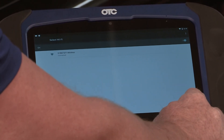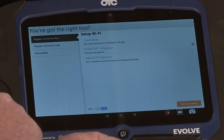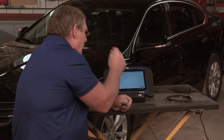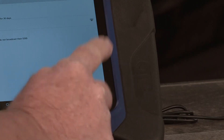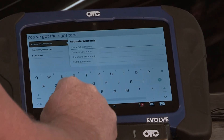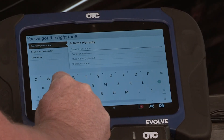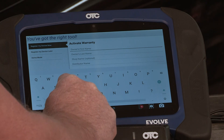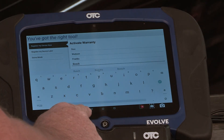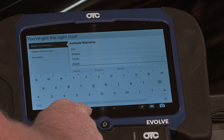I'm going to go ahead and hit next. Next, you're going to enter your name in the bottom right corner. As you can see, a keyboard popped up. Now to close the keyboard, hit the down arrow on the screen.